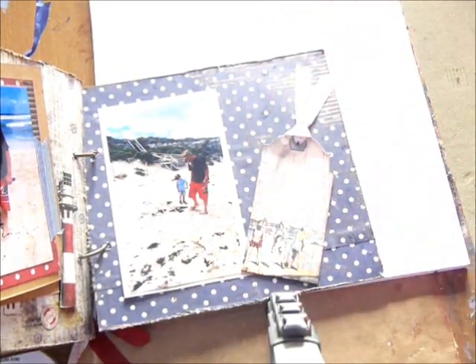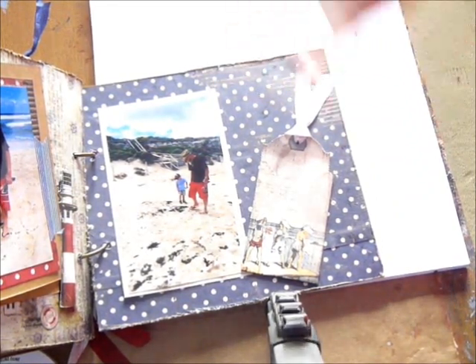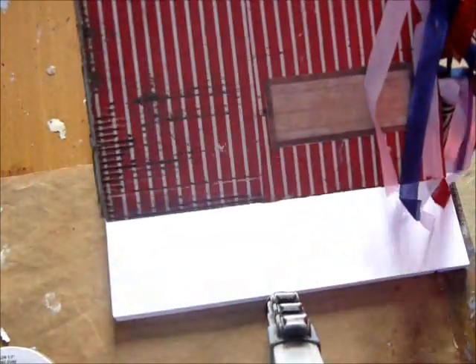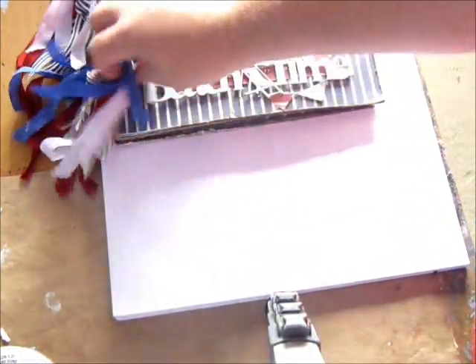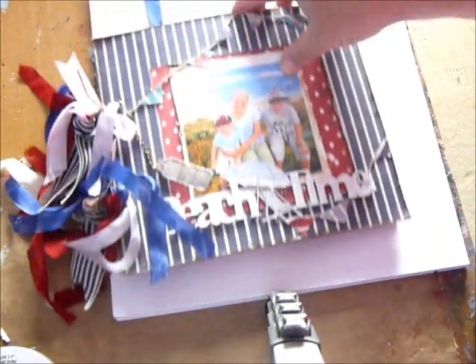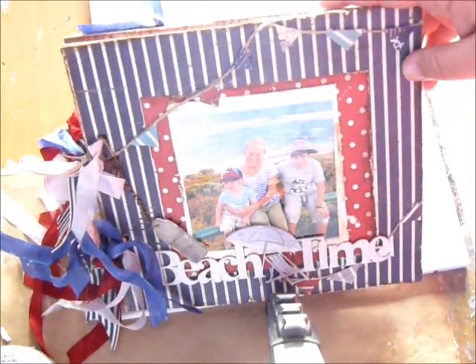Lots of room for journaling. It really goes well with photos with the beachy sort of theme. It's winter in Australia at the moment, and that's the back with my 'created by.' I'm really really happy with how this turned out. It's such a beautiful album and the collection is just stunning.